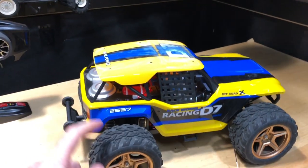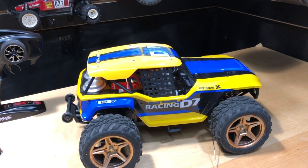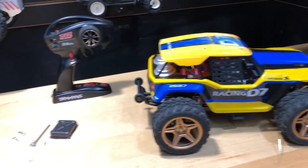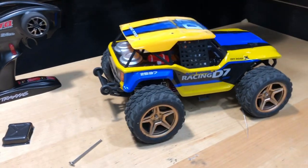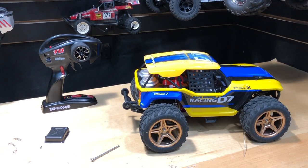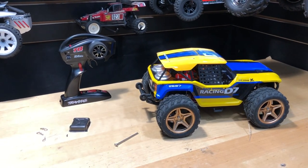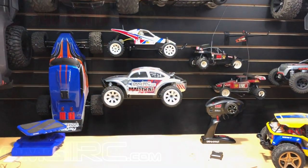Anyway, appreciate you guys watching. Don't forget to like, comment, and subscribe. I'll put a link in the description below if you want to get one of these — it comes with a brushed system stock, but you can make it crazy if you want. This thing breaking is no fault of WL Toys — I was pushing it beyond the limits. Loads of fun, I just gotta get that thing fixed. Catch you on the next video, take care.